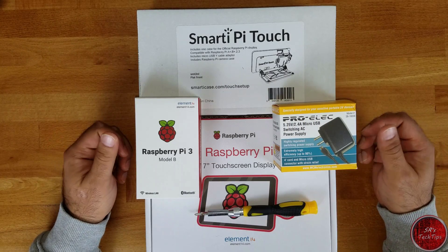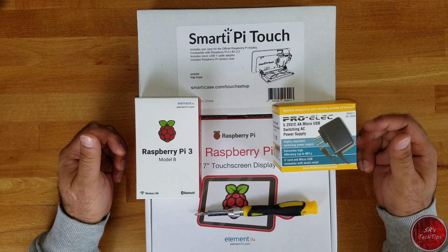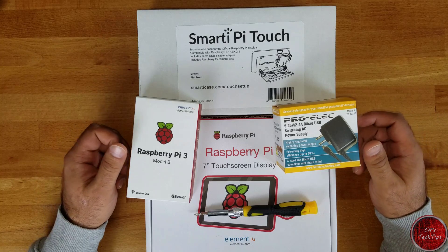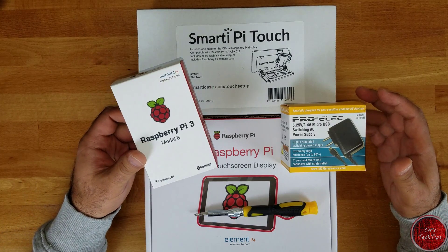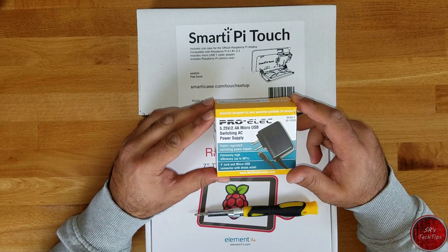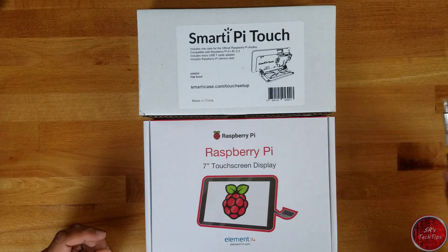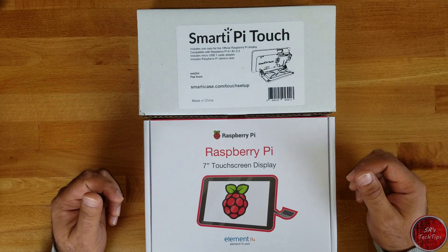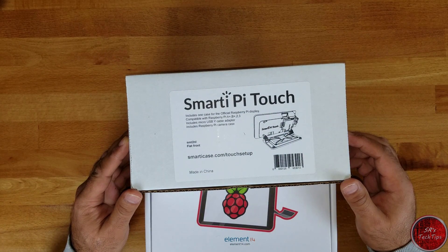Welcome to another one of the Raspberry Pi 3 videos. In this video we'll try and build a Smart Pi Touch console with the Raspberry Pi 3, a Raspberry Pi 7-inch display, and a Pi Touch case. The things we'll use are a Raspberry Pi 3 Model B, a power source from ProElec — 5.25 volts, 2.4 amperes, micro USB — a screwdriver, the official Raspberry Pi 7-inch display, and the Smart Pi Touch case. Let's start unboxing everything and go from there.